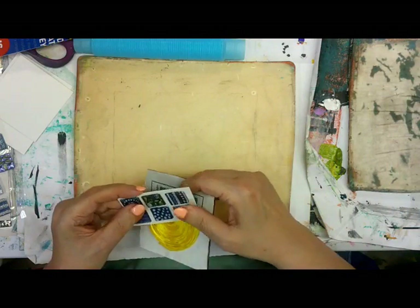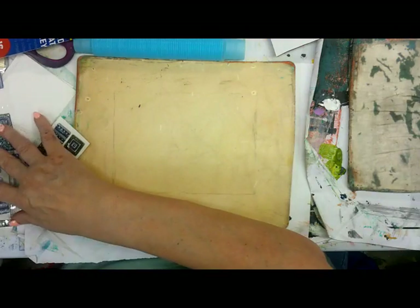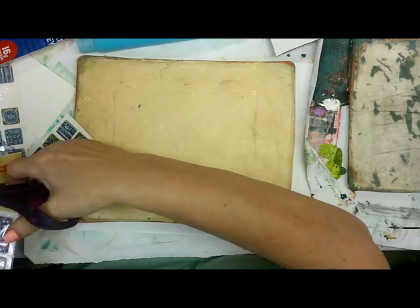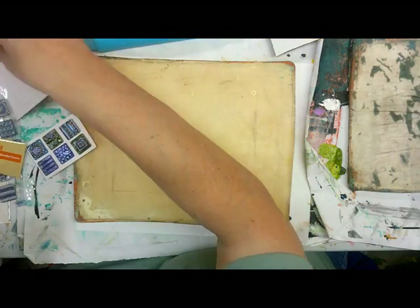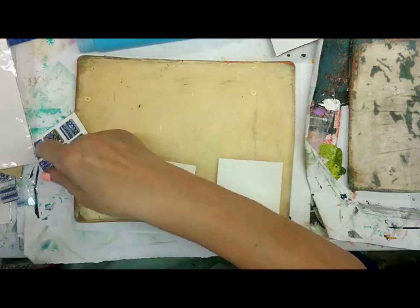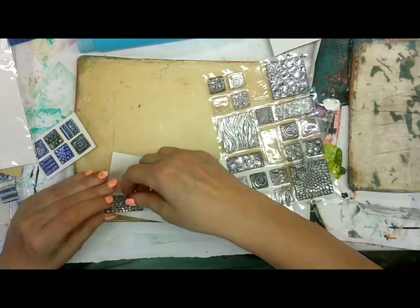They seem to be sticking down pretty well. Maybe I'll use a couple from this one too — I can go buy another one if I have to, it's only a dollar. It would really make more sense to wait to see if they work before I do this, but these are a little bit deeper than those so one might work where the other wouldn't have.